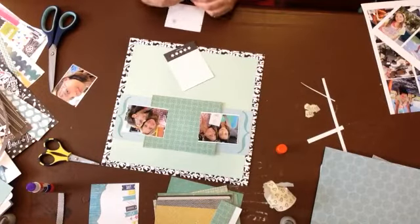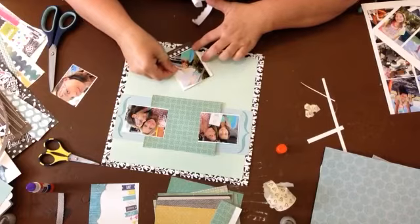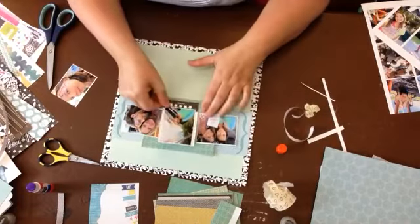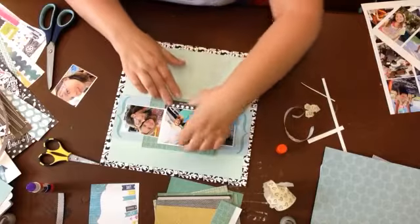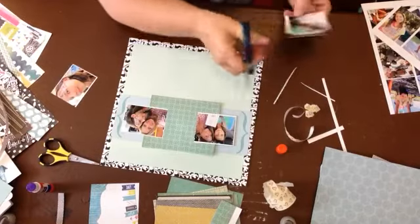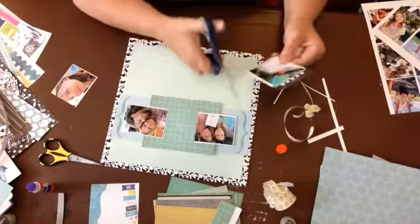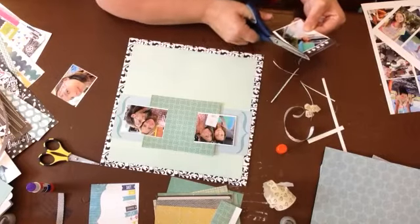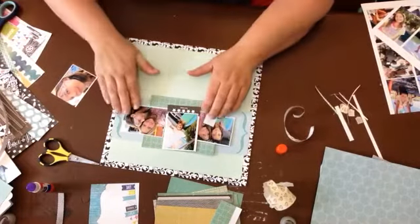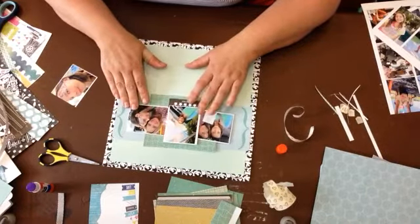I'm going to adhere that down with my sticky tabs. I don't use an ATG gun - or I guess that's what you call it, all-terrain glue gun - I'm not even sure what it stands for. The sides just need to be trimmed just a tiny bit. I'm not going to matte the other two photos - those are just going to go straight down. I'm going to want one of those right there.